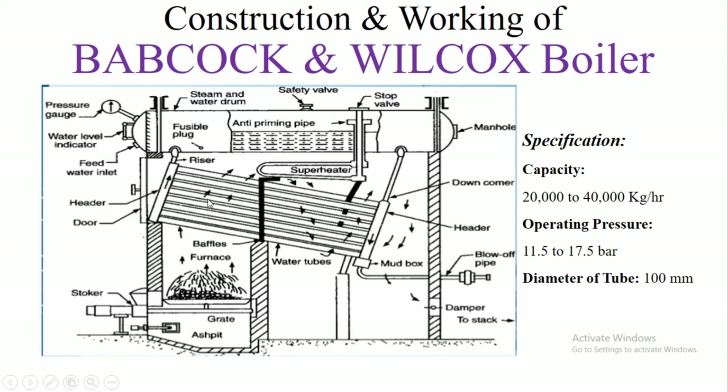This steam flows through the riser or up header to the boiler drum. Then through the anti-priming pipe, which separates the steam and water.